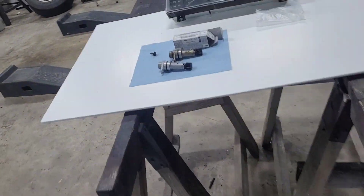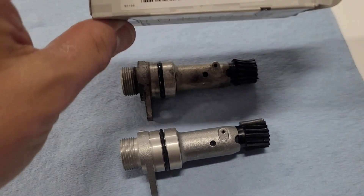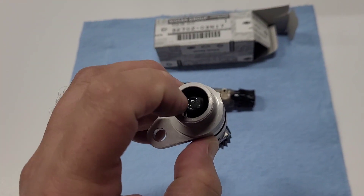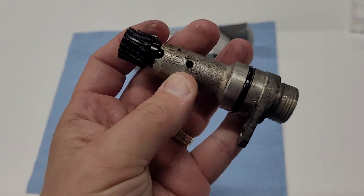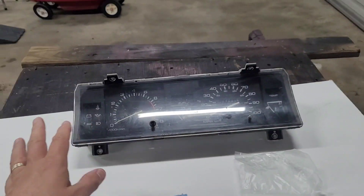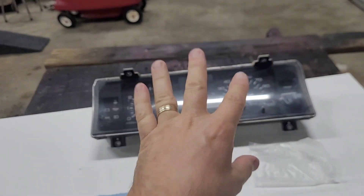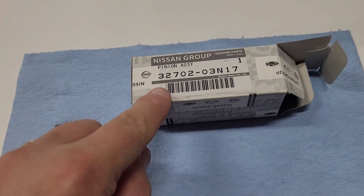I pulled the sending unit out — take a look at this gear. The gear is completely worn down. I had to order a new pinion assembly from Nissan. I could only find it on eBay — it's about $50 — and basically it just slides in. This is where your speedometer cable goes and it turns it. The problem is these gears are worn out and it would not spin. I tried to find just the gear but couldn't, so I had to get the whole new unit from Nissan. The problem is not in the actual speedometer itself — I put a new needle on that. What I found is where the speedometer cable hooks up, this little sending unit is called a pinion assembly.